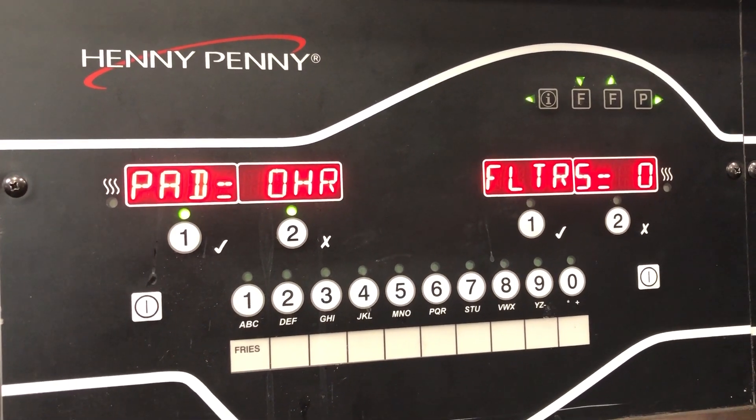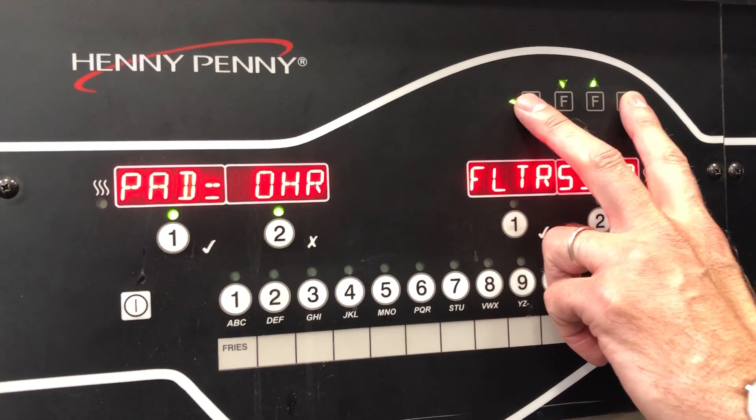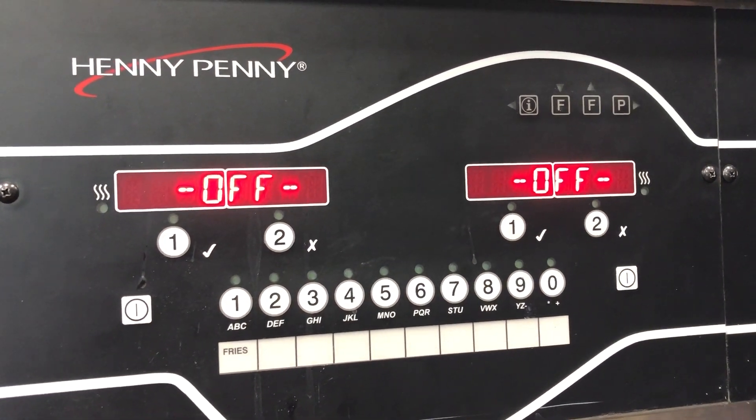To get out, go ahead and press the same two buttons — Info and Program at the same time — and then you can exit out.